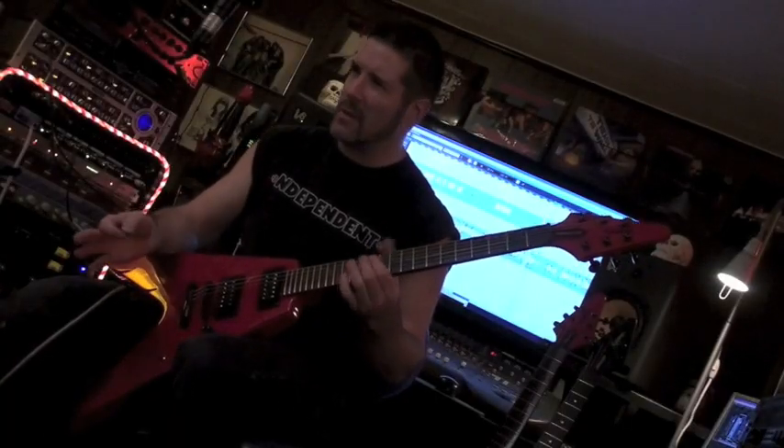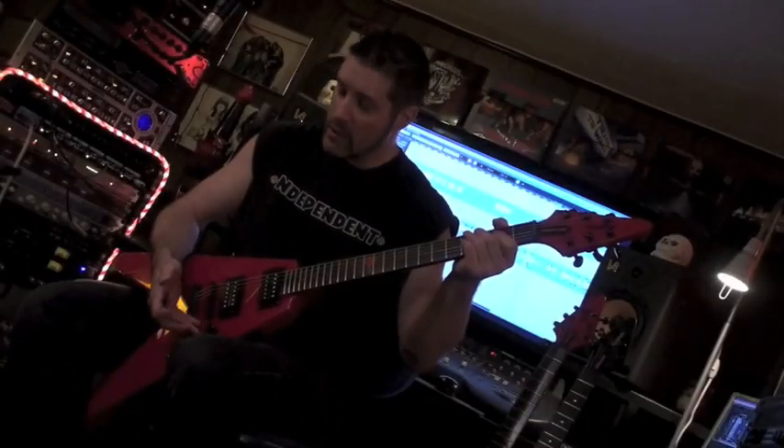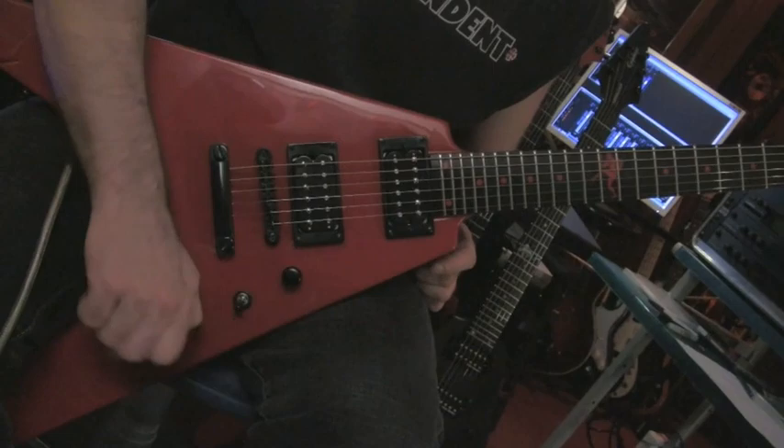The neck is actually composite, made up of different materials. It's one piece, goes through the body, and then a very simple volume control. Everything's set — tone, treble is all set, full blast. Grover's all the way for the tuning heads — always the best tuners.